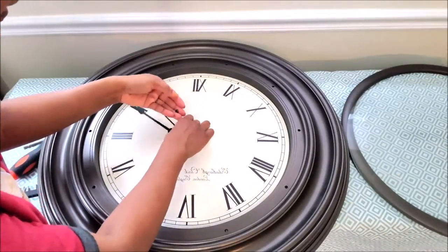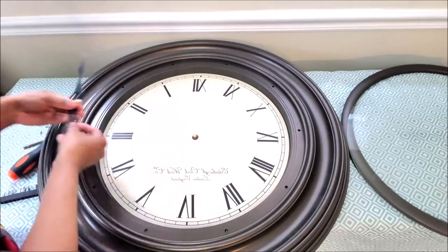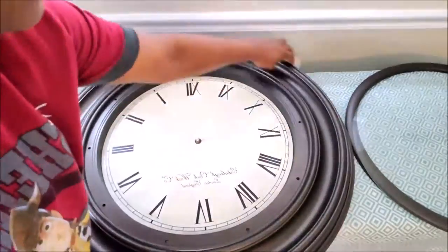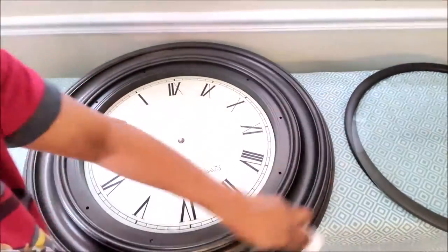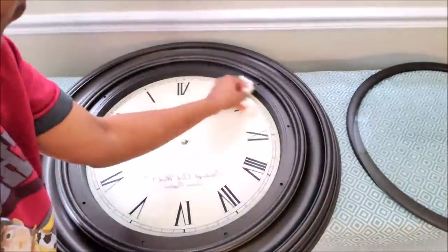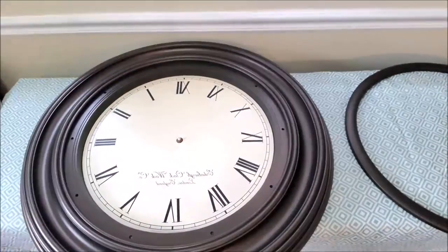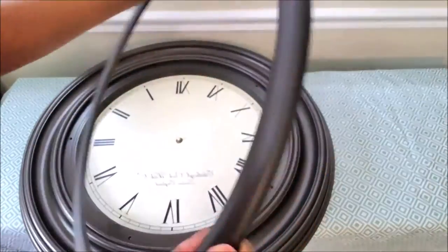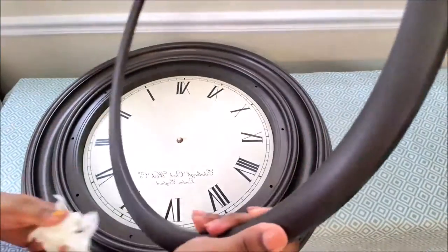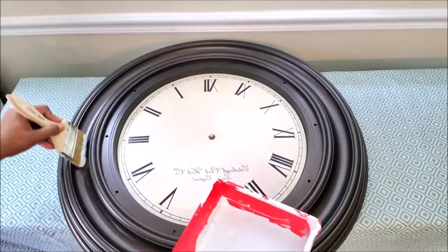Then I went ahead and removed the hands of the clock, and then I wiped it down with just plain water. Don't forget to clean the glass part with some Windex. Now I'm all ready to apply my first coat of paint.